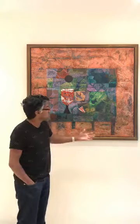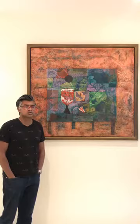We've got this work here by A.P. Santanaraj. I've shown one Santanaraj painting before, which was of a king and his concubine, and I talked a little bit about his process. I have to talk again about his process because if you don't hear it in relation to this, you won't understand the work. So this process is really interesting.